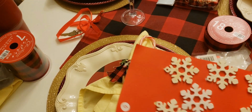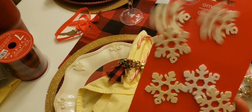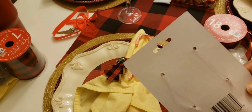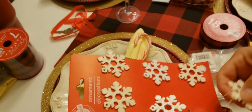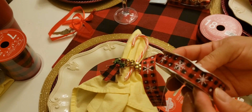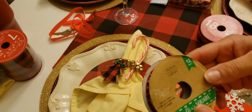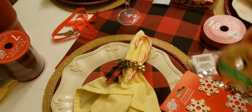Now here I also have decorations from the Dollar Store — a package of six decorations. They are tied down in the back. I also got this rainbow ribbon from the Dollar Store, and what you're gonna do is use it to tie around your napkins.